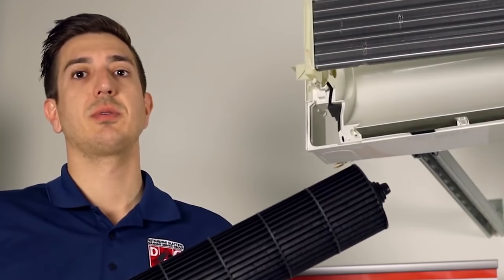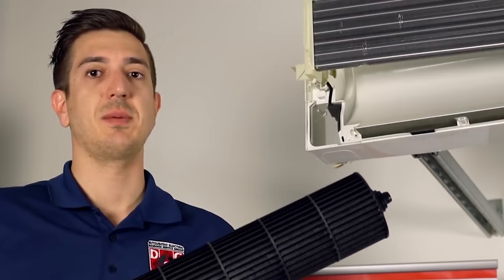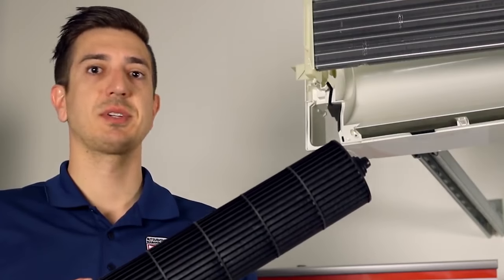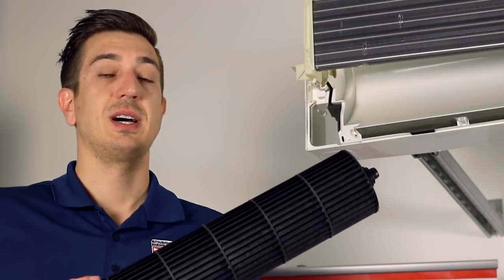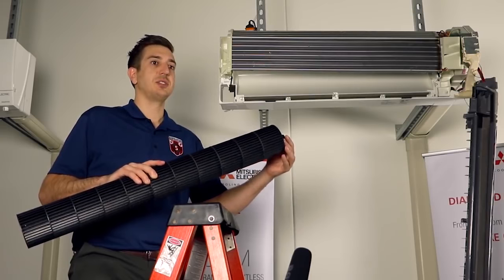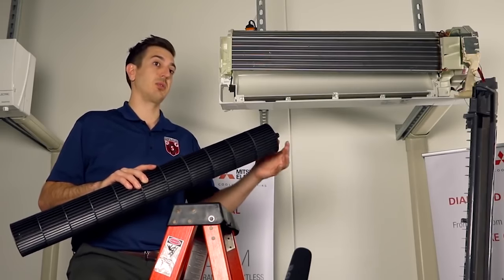Now that we've got the blower wheel removed, here are a couple of things to keep in mind. When cleaning the wheel, avoid using chemicals — I'd recommend sticking with good old-fashioned water; I use a water hose and a nozzle. The second tip is to try not to lose the bearing that's located on the left side of the blower wheel.